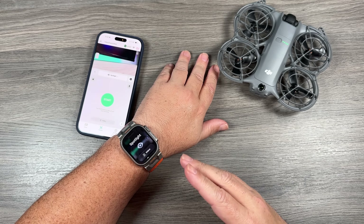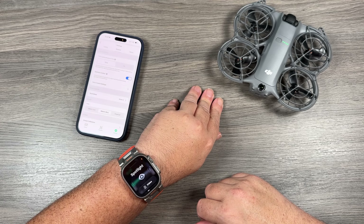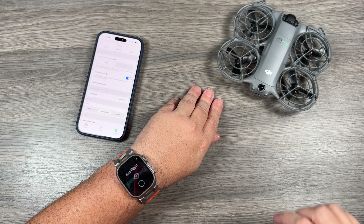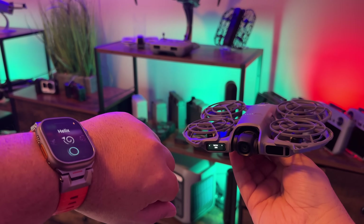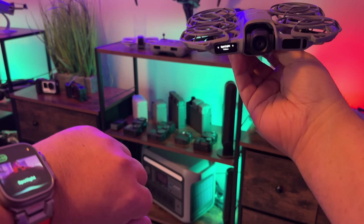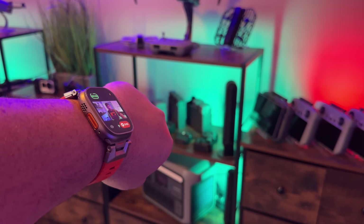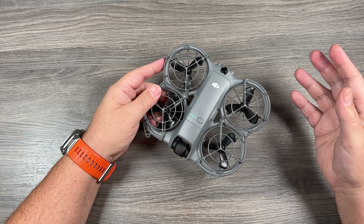On top of that, we can also give it voice commands, just like we do on our smartphone. So we can say: 'Hey, fly.' You can see it's now listening for a command. I'm just going to move the drone here because I can't launch it right where it is. Hey, fly. Spotlight. And as you can see, that actually works quite well.